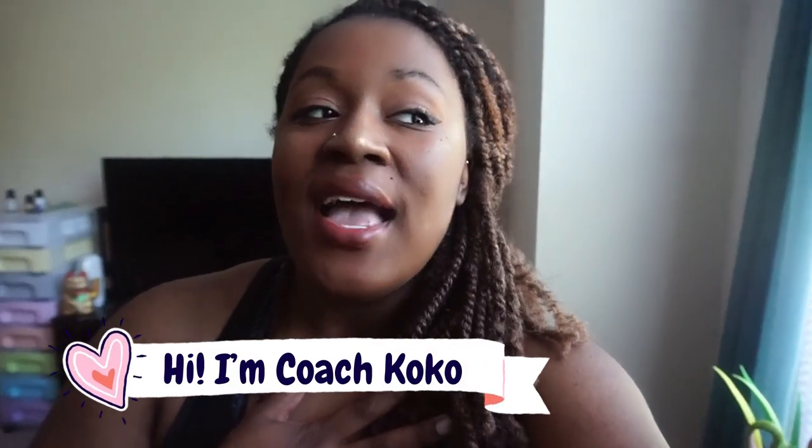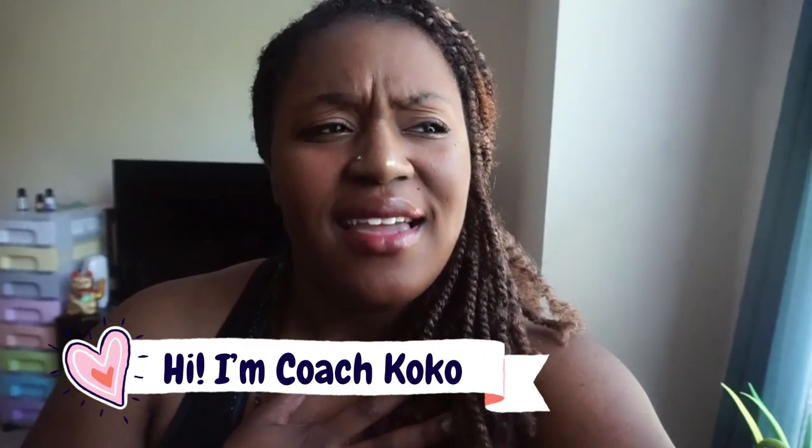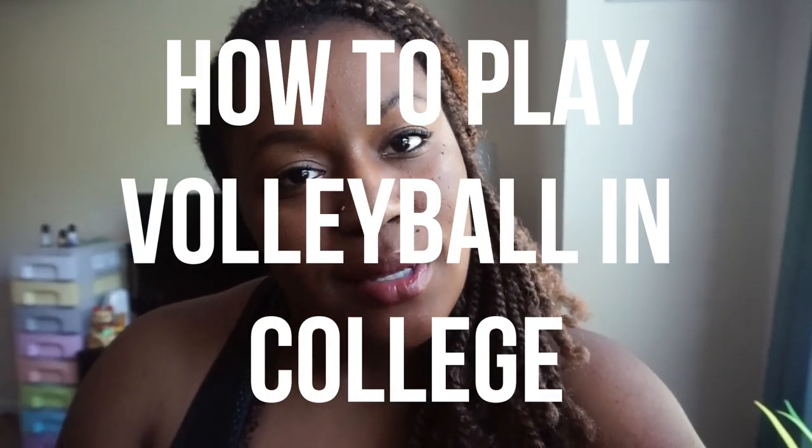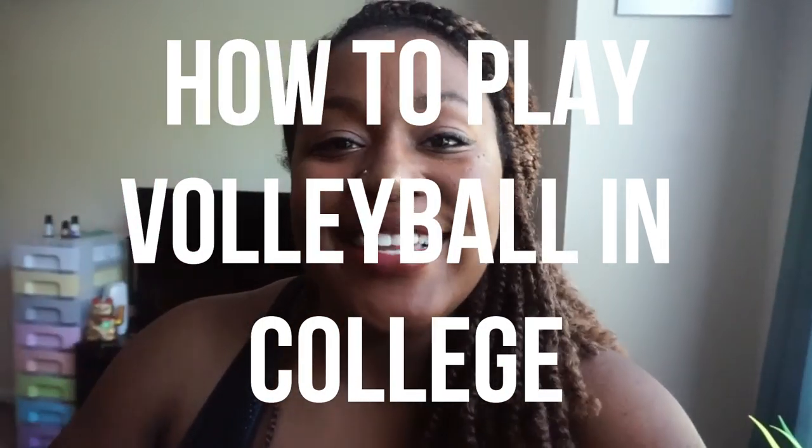Hey, what's up you guys, welcome back to my channel. My name is Coach Coco and I love volleyball so much — my channel is full of tips, tricks, hacks, and everything you can ever need to know about volleyball. So today, it's finally here! Today I'm gonna talk to you about what to start doing if you want to play volleyball in college. Let's get right into it.